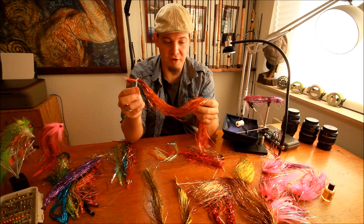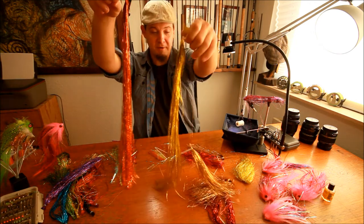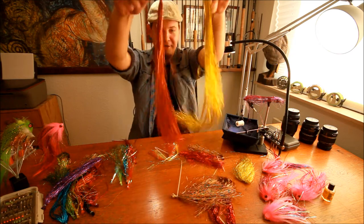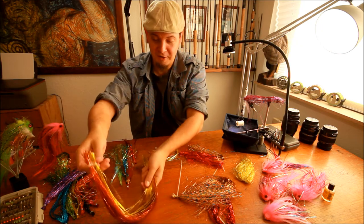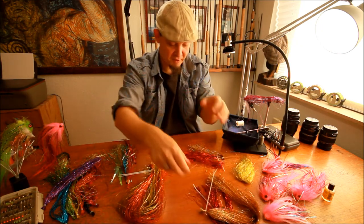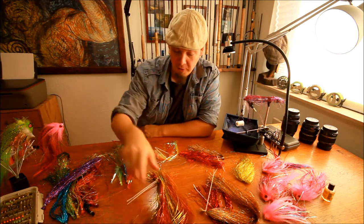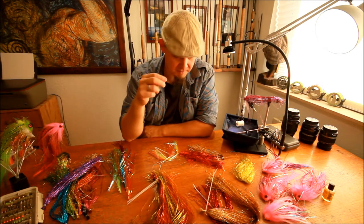Comes in a lot of great colors and works very well in the flies — very lively, and as you can see, just truly mayhem. Those were the pike flash types. Of course you can use these types of flash for saltwater flies, musky flies, perch flies, zander flies, all sorts of other flies, but mainly in Denmark I use these types of flash for pike.